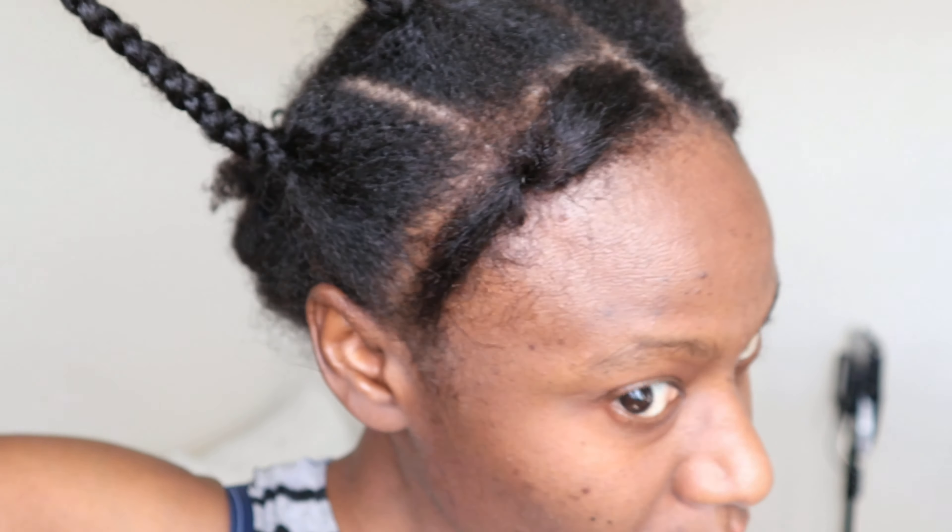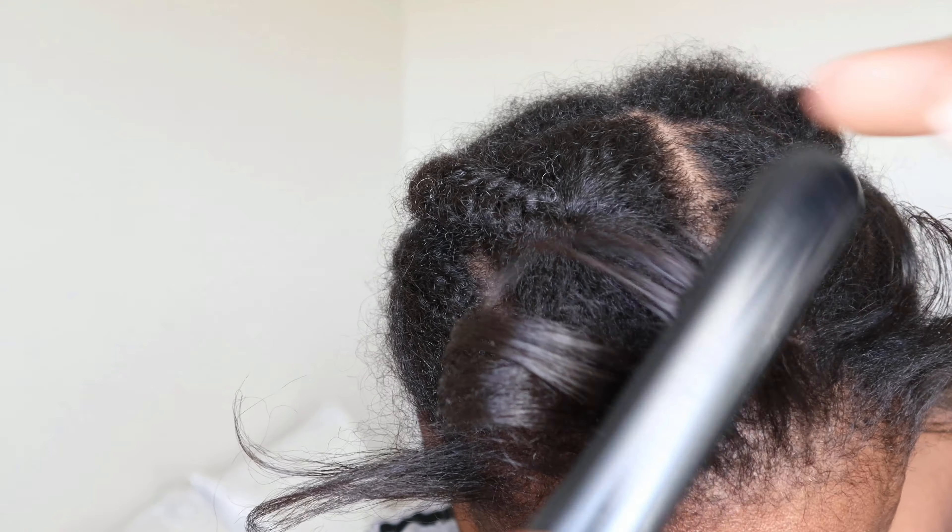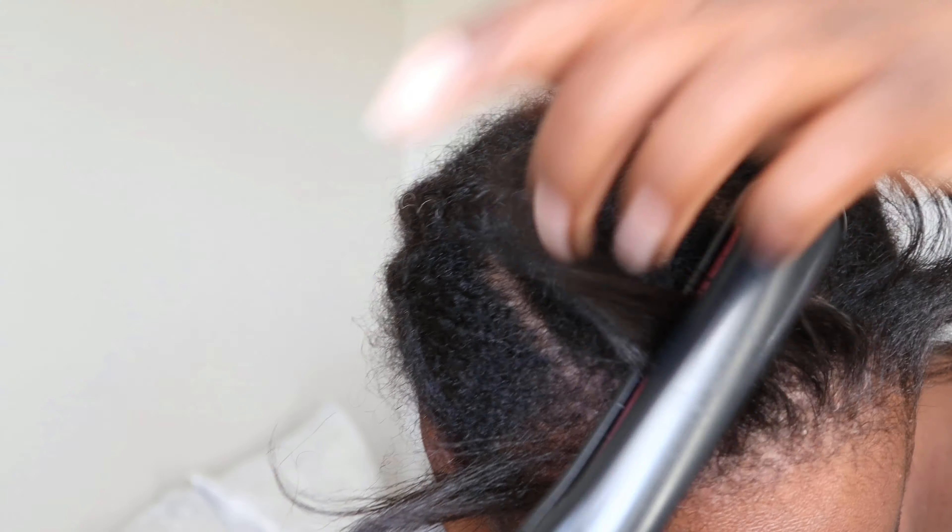So let's continue with the process to get there. We're going to take care of these two little sections on the front later, but first we have to braid the hair to get it ready for the wig installation. After I finish, I use hair clips to secure it and keep it in place.